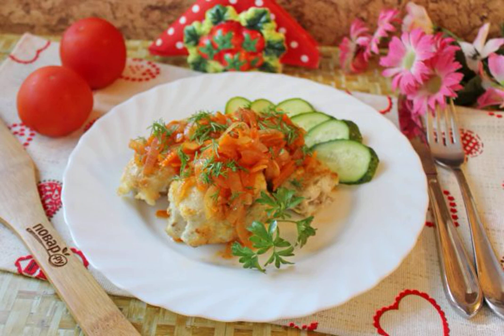Pollock is a good commercial fish from which many dishes are prepared. It is fried, boiled, stewed and baked. I suggest cooking pollock in Greek — simple, fast and very tasty.